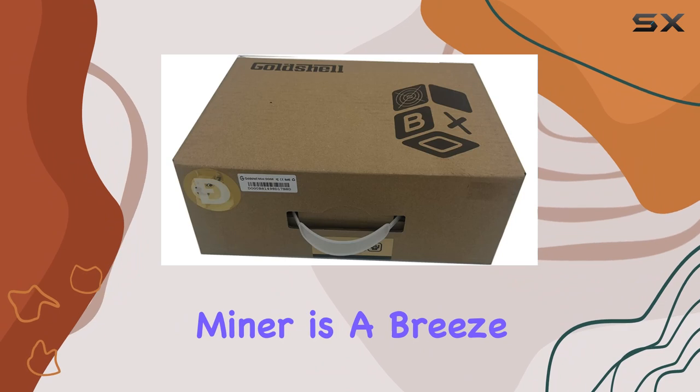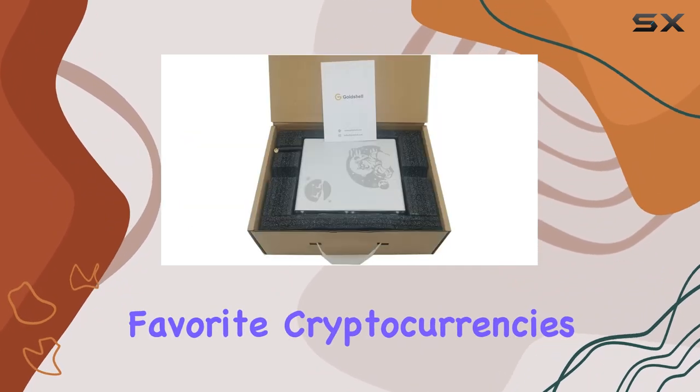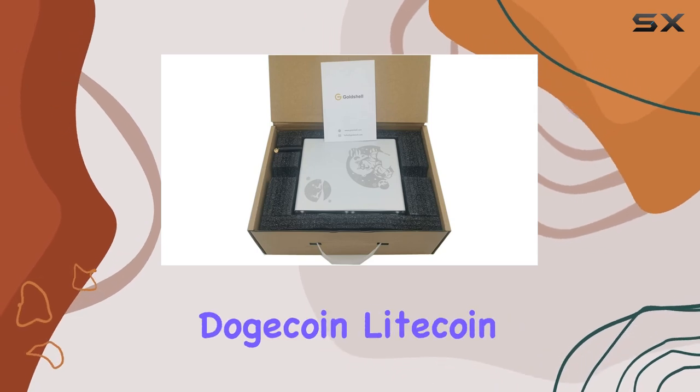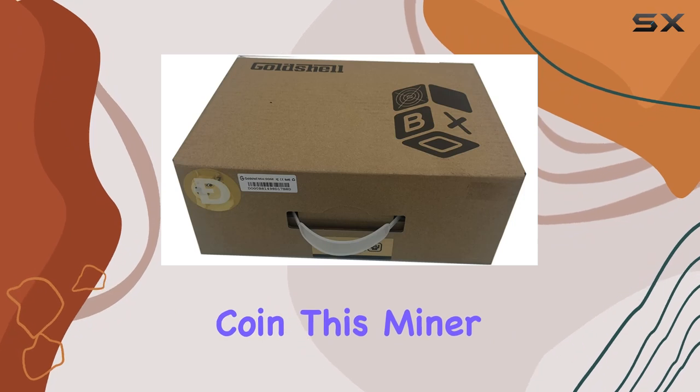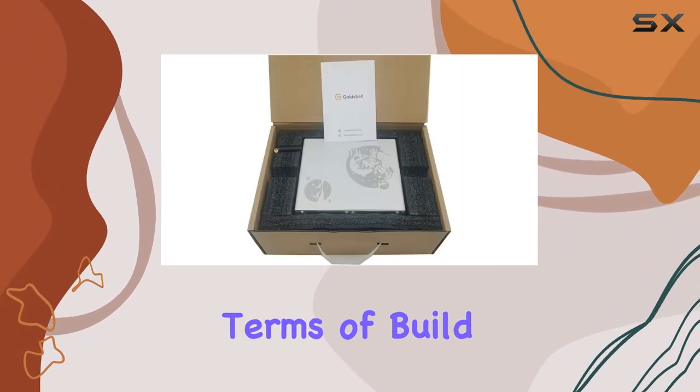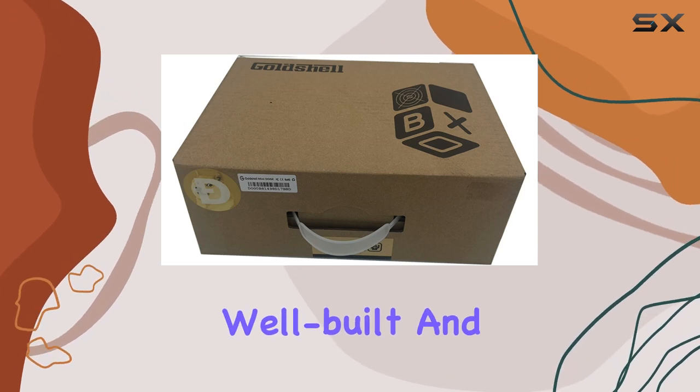Setting up the Gold Shell Mini Doge miner is a breeze. Its plug-and-play design means you can start mining your favorite cryptocurrencies in no time. Whether you're mining Dogecoin, Litecoin, or any other Scrypt-based coin, this miner handles it all with ease.